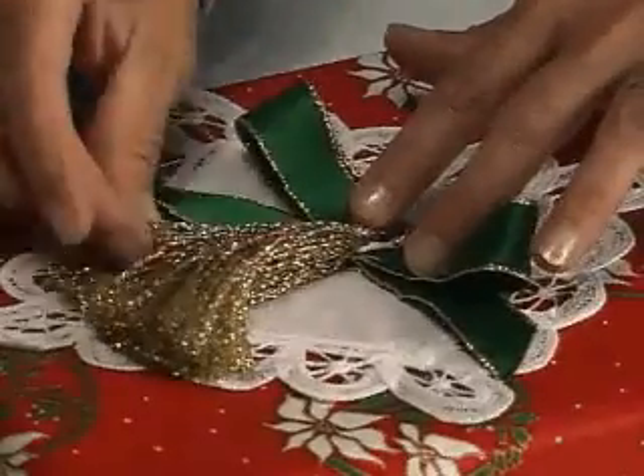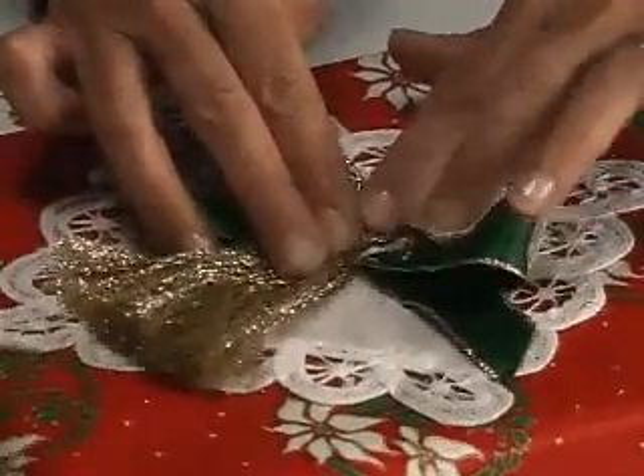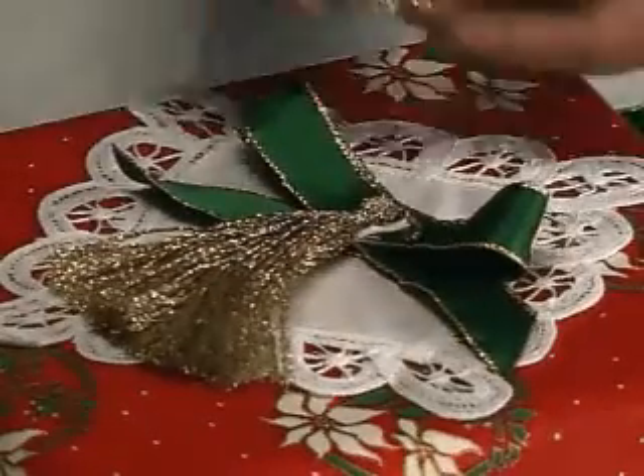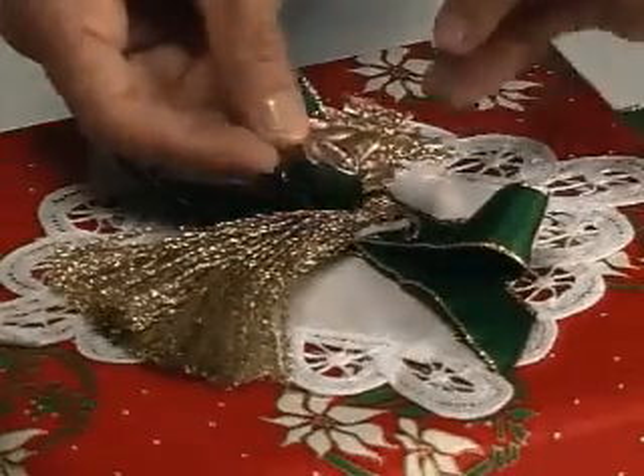Glue on a purchased tassel and hold until it feels secure. Finally, attach a golden Christmas charm.